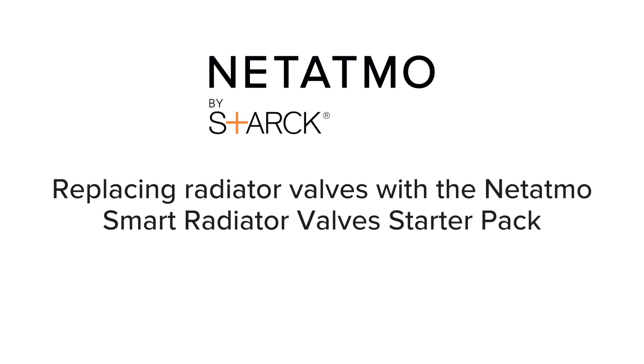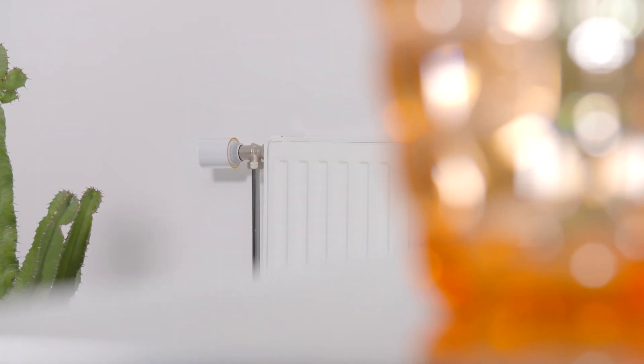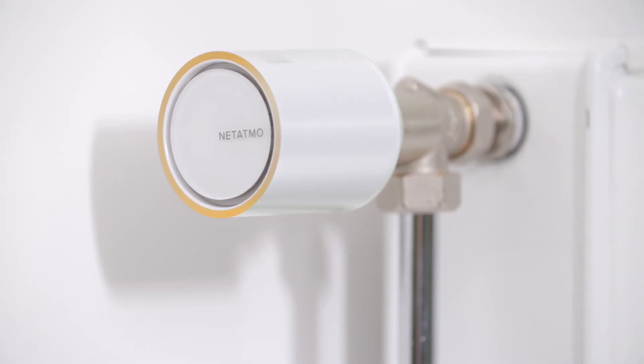Replacing radiator valves with a Netatmo Smart Radiator Valve Starter Pack. In this video, we are going to show you how to install the Netatmo Smart Radiator Valve Starter Pack.